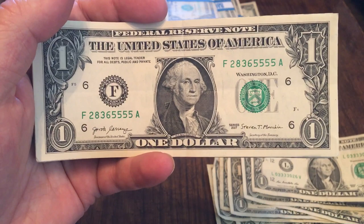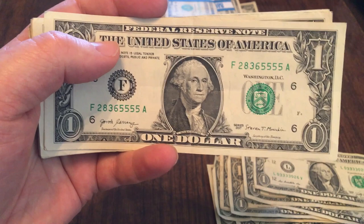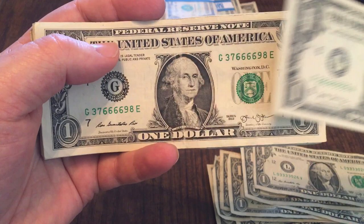Quad fives. This one is extremely crisp, and I actually found a small batch of bills in consecutive order. When I found the first one — 28365553 — I was like, oh, this is going to be good. Sure enough, there was four, five, and six. So I pulled out the quad fives. Quad sixes on this particular one as well, and quad sixes on this one here, starting off with the quads.